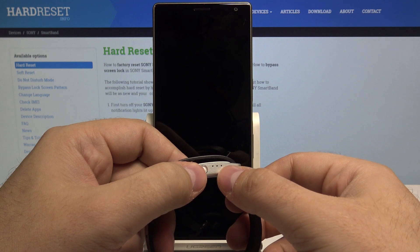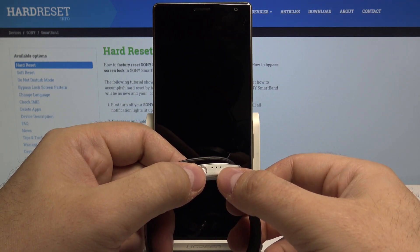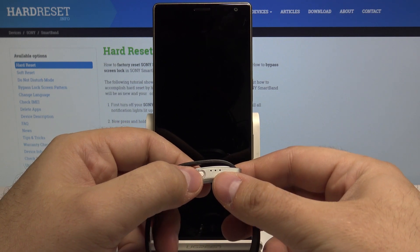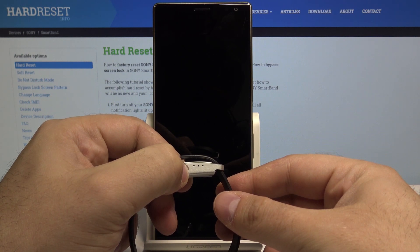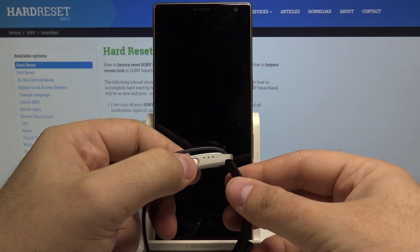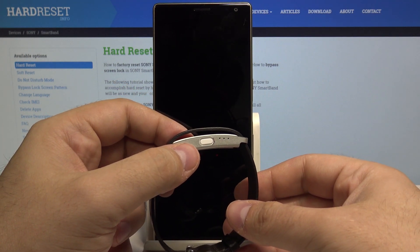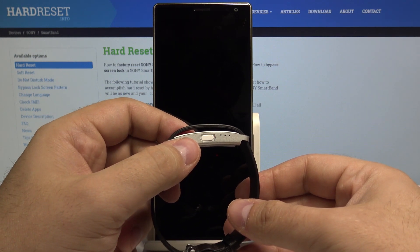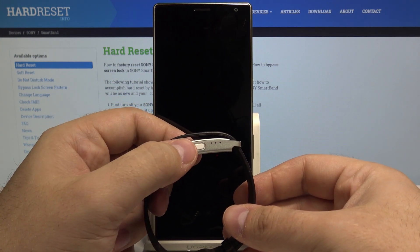Hold until all of these lights start lighting one after another, and then all of them turn off. Just like that — the Smartband is now turned off.